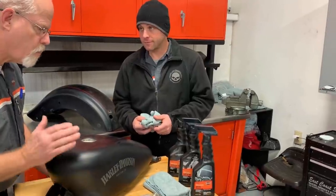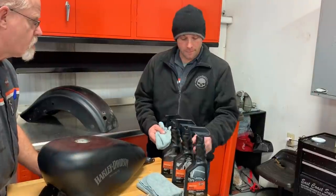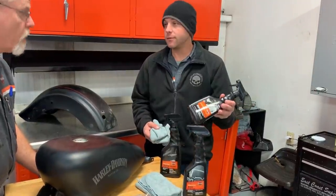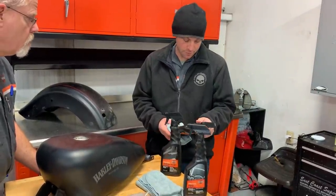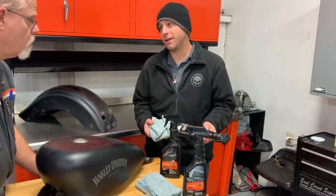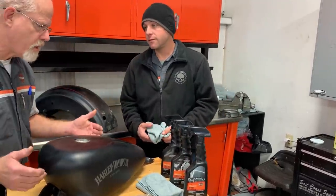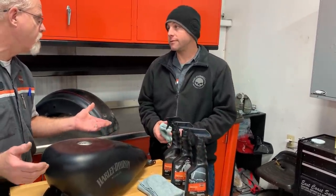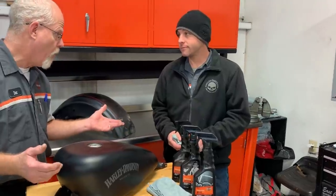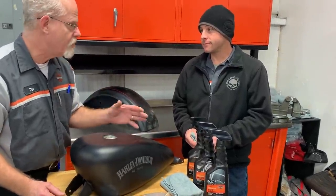So we've let it soak, we've rubbed that stuff off — rinse it off. Then the next step is a quick wash that works well even in the sun. You want the bike to be as cool as you can get it, but it's safe in sunlight. That's what I like about the Harley products — they made it for motorcycles and they know we're outside. All their products can be used in the sun without leaving deposits.